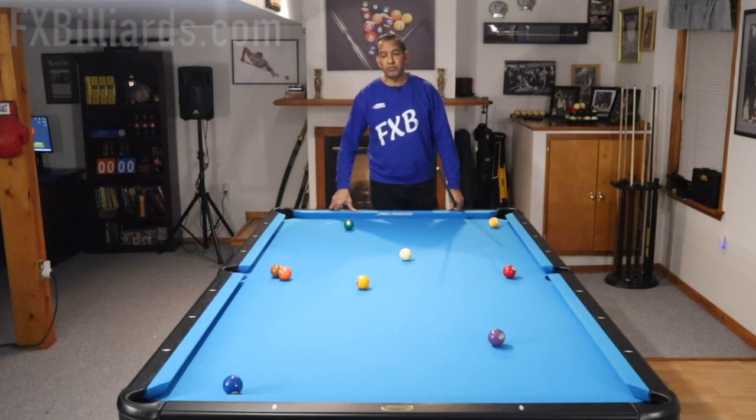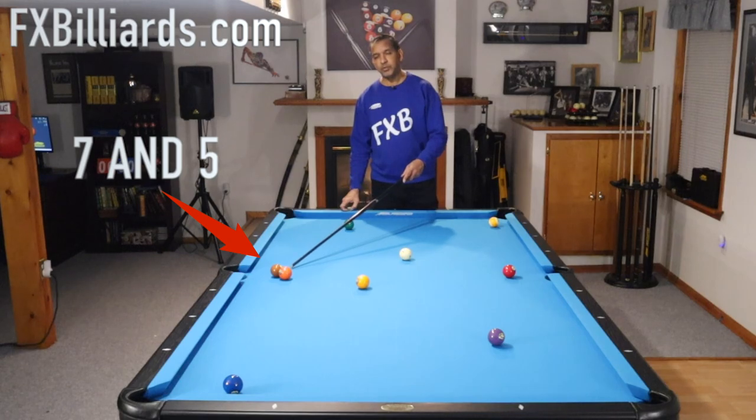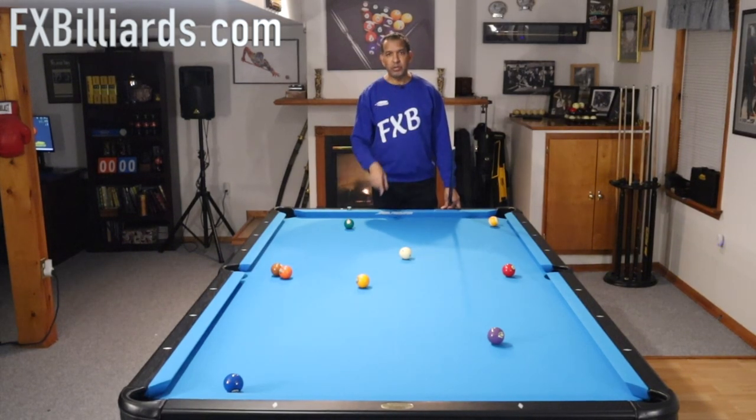Here's our situation. We're playing nine ball and we are on the one. Everything is very makeable from where the balls are, with one exception. The five and seven are clustered up over here next to this side pocket. Neither one of those balls goes anywhere unless we break up that cluster. How do we go about doing it?